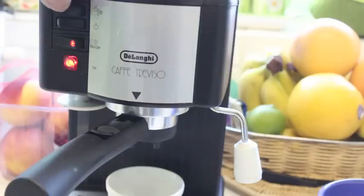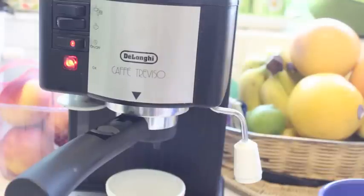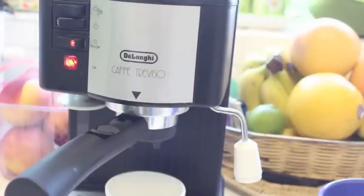Now that the OK light is on, just press the first button and your coffee will start to be prepared.